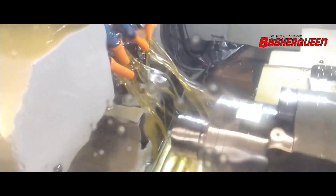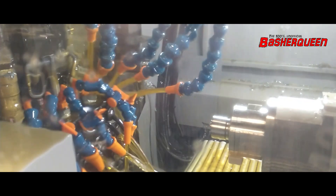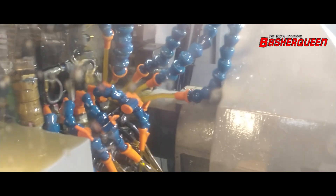Here you see how the part is made. It comes in over here. It's getting cut, then it's getting drilled.